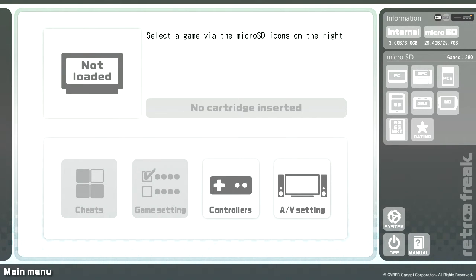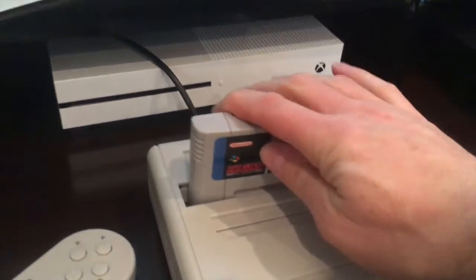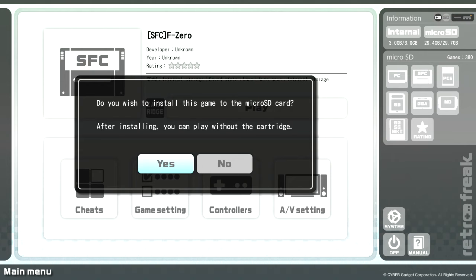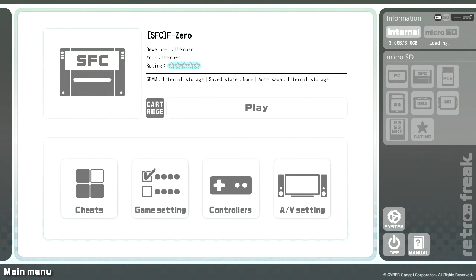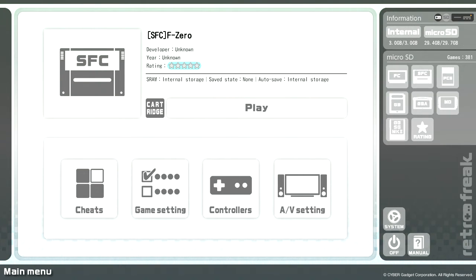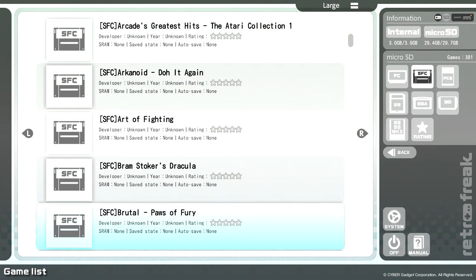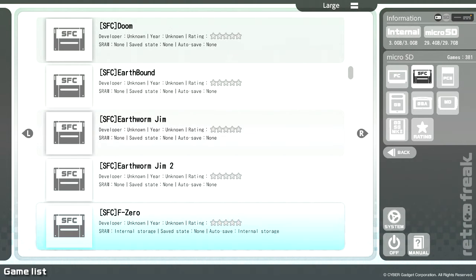I'm going to show you now how to actually load a game from an actual cartridge. So you just get the cartridge and stick it in the slot. I'm going to load F-Zero onto it here — that's in the SNES slot. And it just loads up very quickly. It says do you wish to install the game to the micro SD card — after installing, you can play without the cartridge. Say yes. It says game successfully installed to the micro SD card. And now if we go over to the micro SD card section, just loading back in — it just takes a minute to update that you've added a game. There we go.